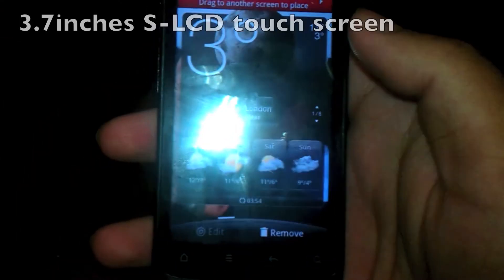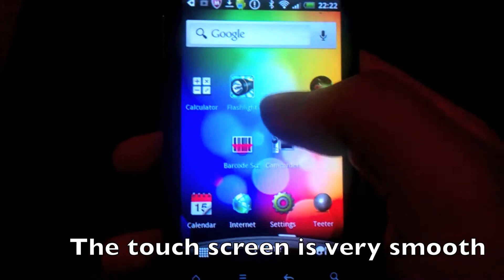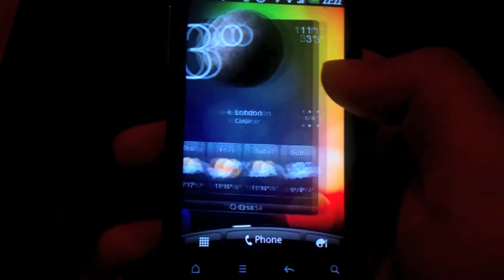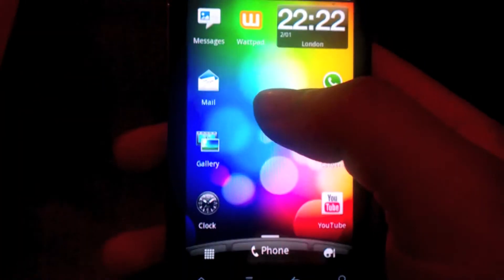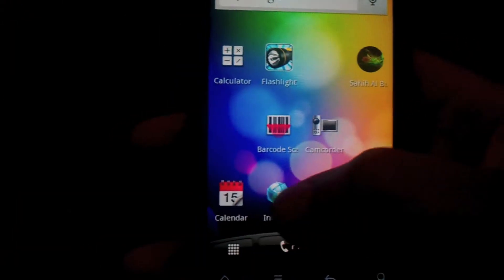The camera is 5MP, which is a standard in most phones these days. The touch screen is alright — it is responsive, but it's not the best touch screen as it is a budget phone.